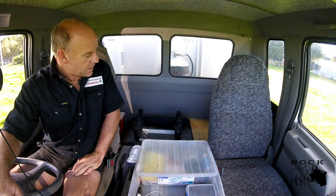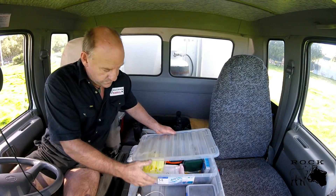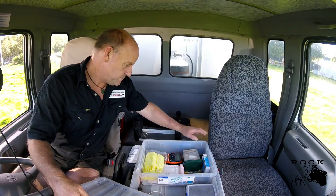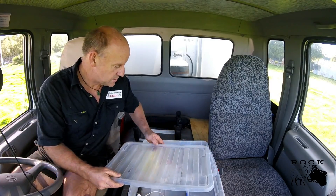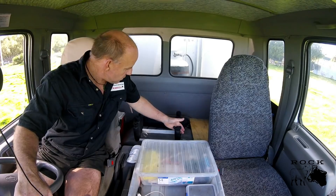Looking at the rear of my cab, first I have a box which fits my lunch and bag. Then this one holds my first aid kit, log book, tags for the animals, label maker, spare batteries, insulation tape, scissors, and just some general odds and ends.